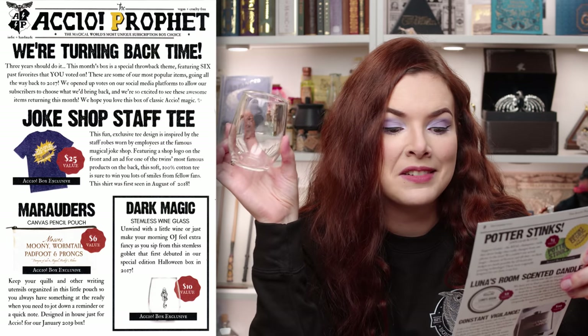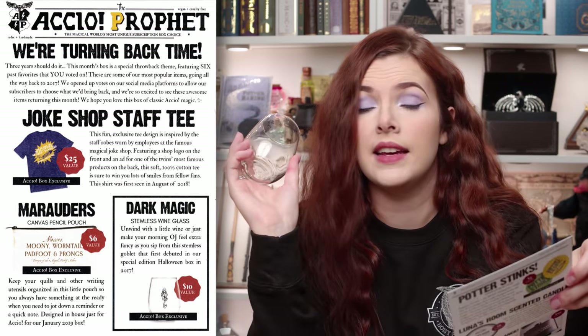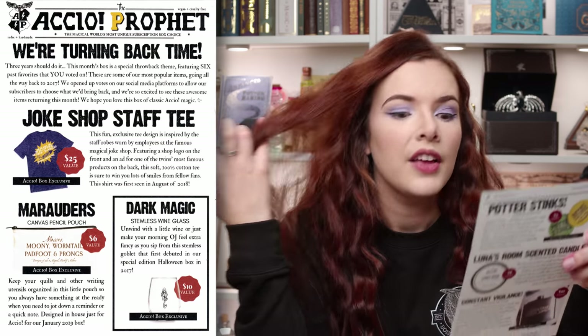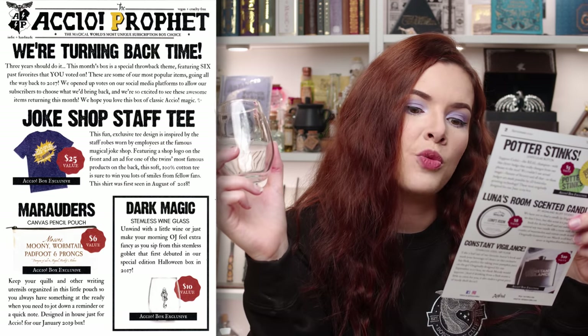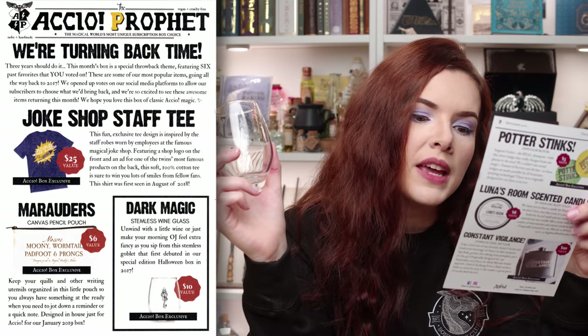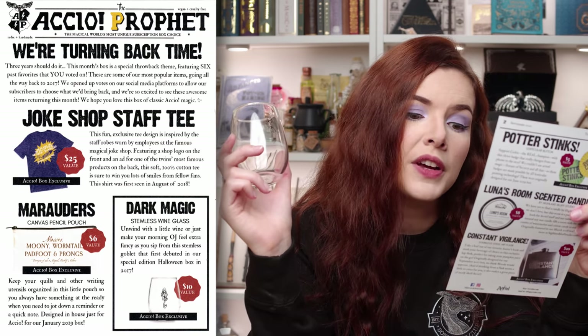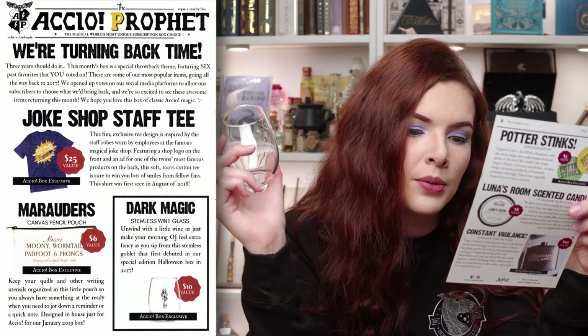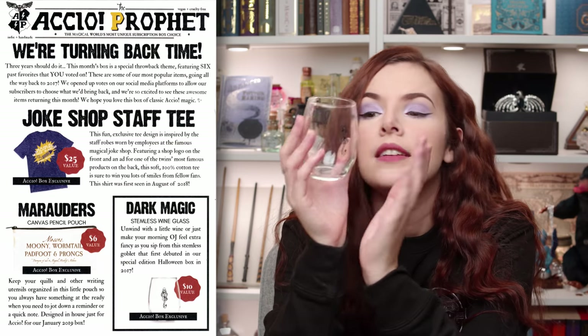Maybe my favourite thing in the box is this little tumbler — it's apparently a wine glass, but it's a glass for whatever potion you want to put in it. So it's the stemless wine glass, dark magic. Unwind with a little wine or just make your morning OJ feel extra fancy as you sip from this stemless goblet, that first debuted in our first special edition Halloween box in 2017. I love it. I really love this. I wish I had an entire set of these. Even though I'm not a Death Eater I still really like them. This has a value of $10.